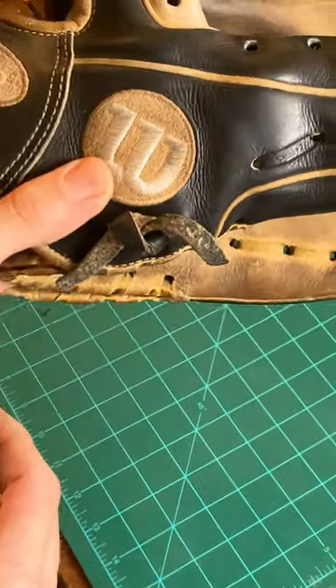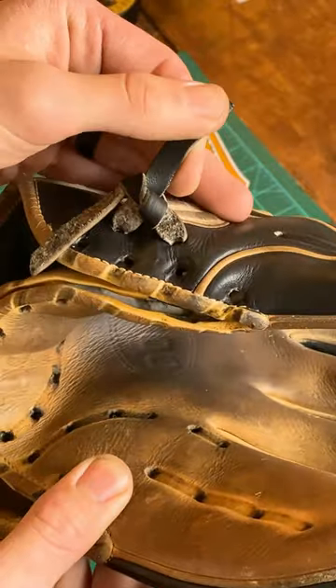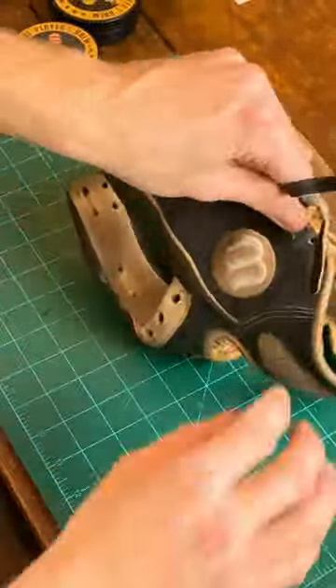Don't be this guy. If your thumb or pinky loop looks like this, it's probably because you don't know how to tie the knot correctly. That's okay — you didn't know. I'm going to show you how to do it the right way.